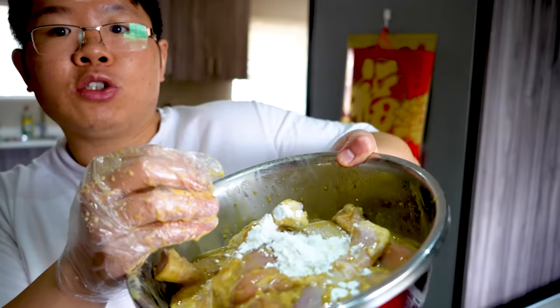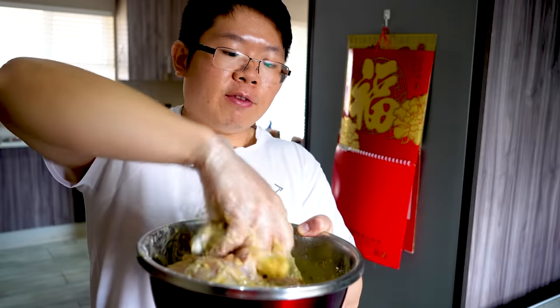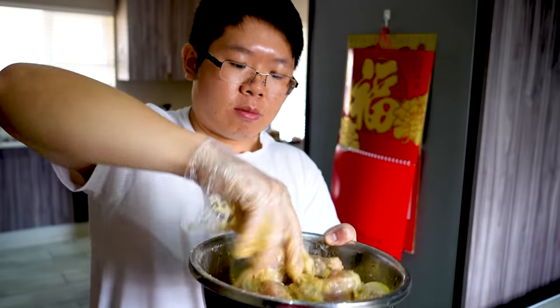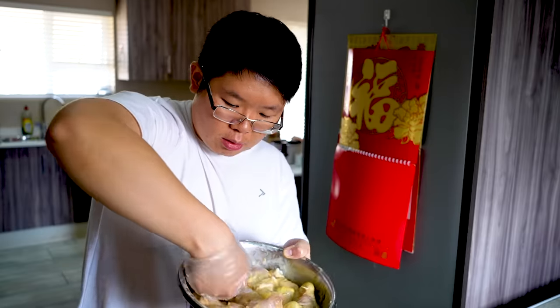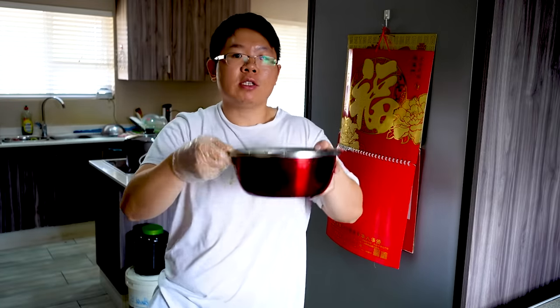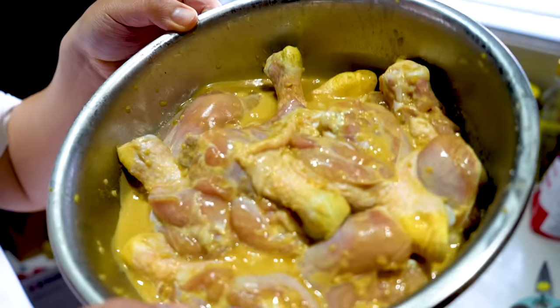I added two more spoons, so it's a total of five heaped teaspoons of cornstarch. The cornstarch will create a very crispy crust on the chicken drumsticks. The batter is looking smooth now — you can see it's dripping slowly, which is what we're looking for. We'll let this marinate for about two to three hours, then we'll deep fry. I've marinated my chicken for about an hour now because it's getting dark, so we need to fry some chicken.